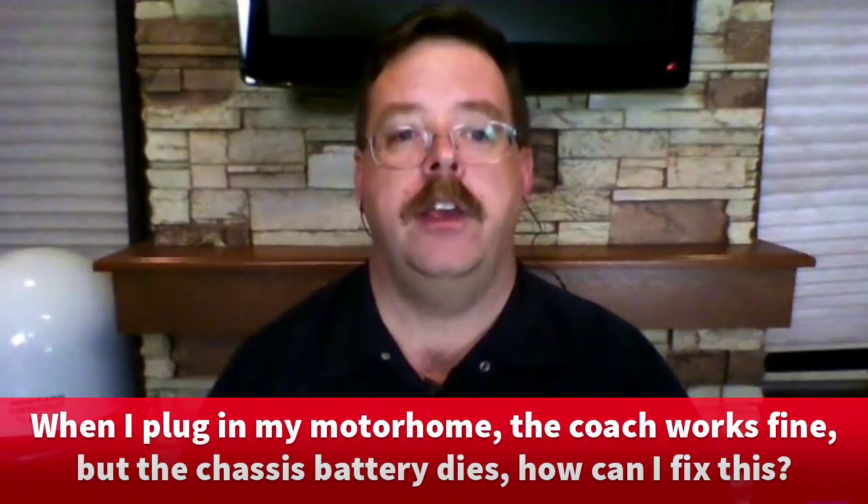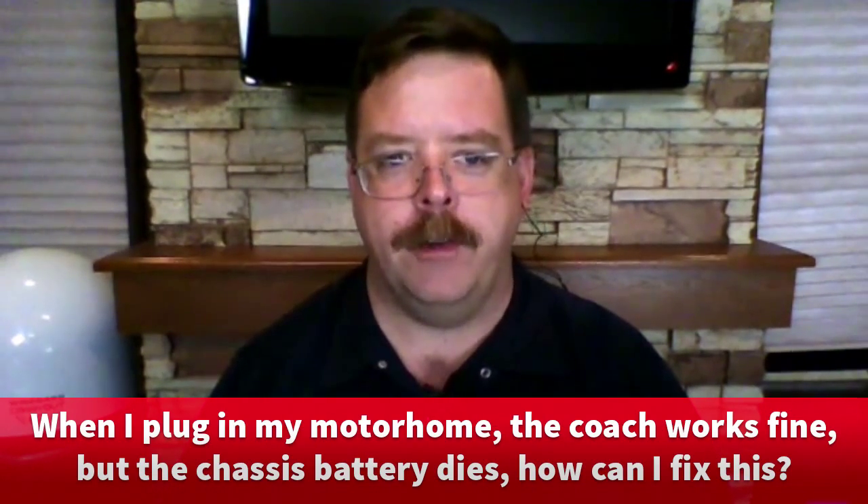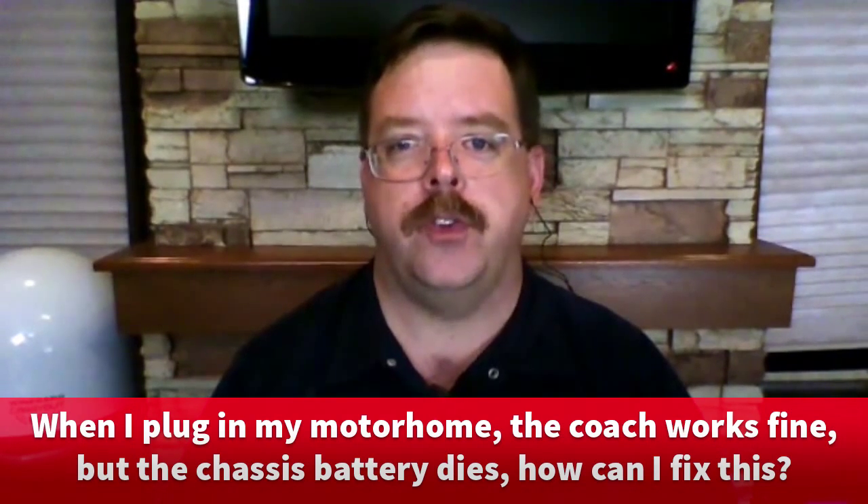Thanks for joining us. Jim writes in that when he plugs in his motorhome, the coach works fine, but the chassis battery dies. He uses the dash stereo when he's parked, which might be what's killing the battery. He wants to know if there's anything he can do to fix this.